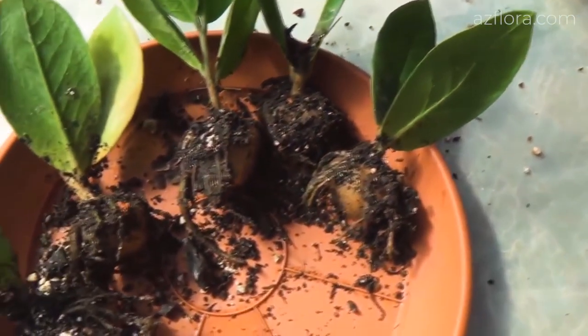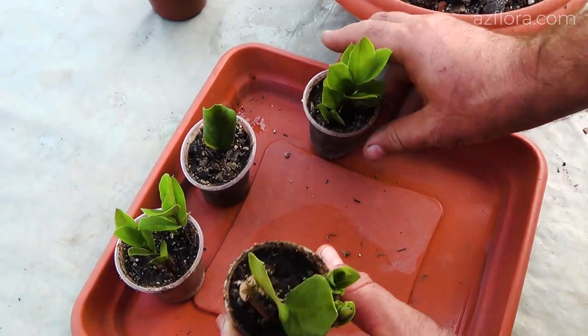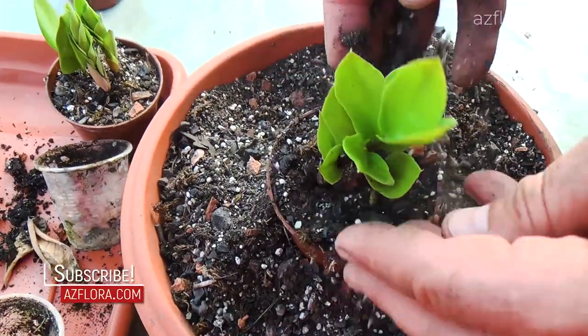After 7 to 9 months, young plants begin to develop new leaves. If the care conditions differ from the recommended ones, the process of development can greatly slow down.